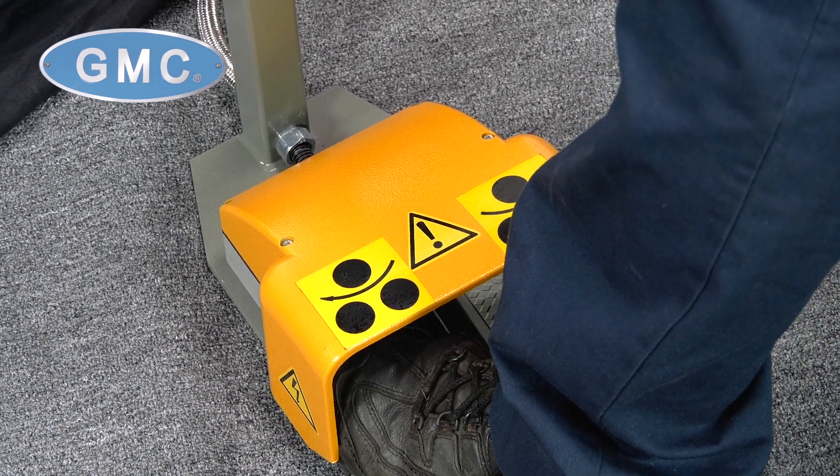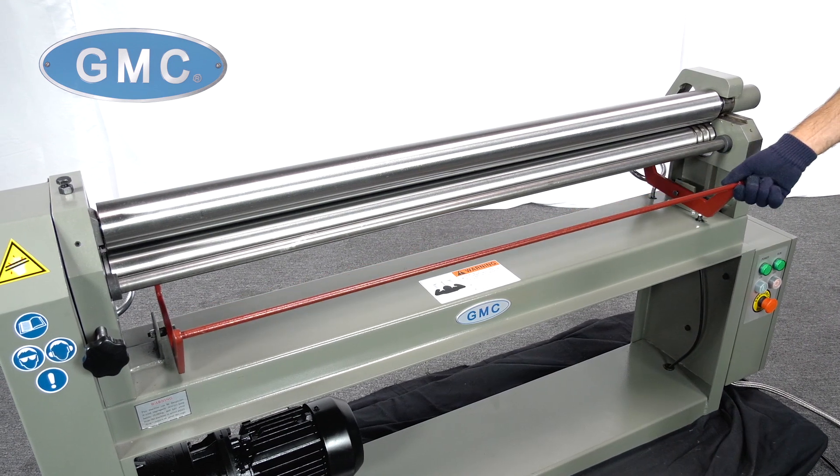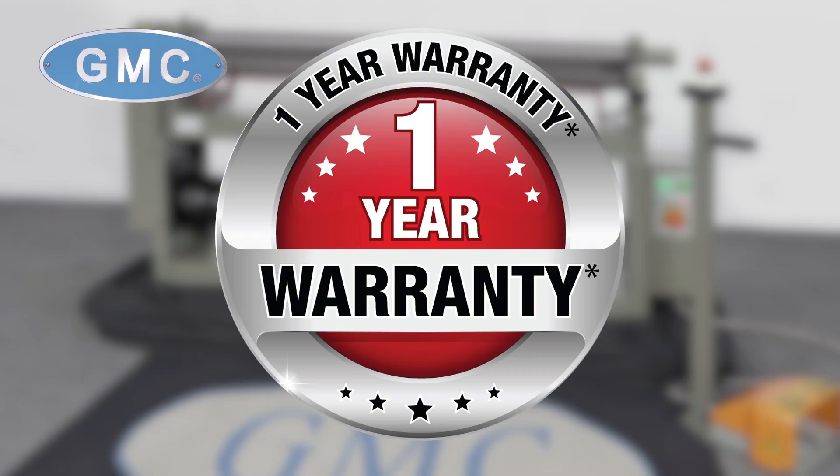The PSR5014 Power Slip Roll features both pedestal and foot pedal-style controls that give you forward and reverse operational capabilities due to the fact that two of the rolls are driven. For safety, this Power Slip Roller also has an operator safety brake, emergency buttons, overload protection, and a reset button backed by a one-year factory warranty for parts.